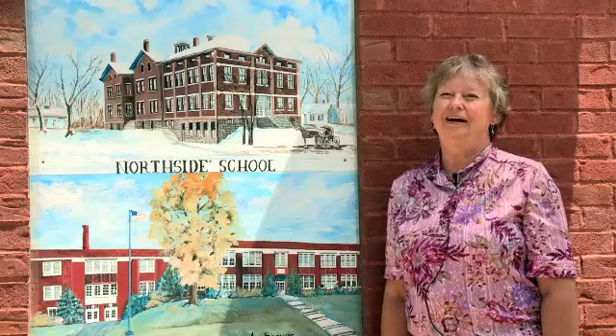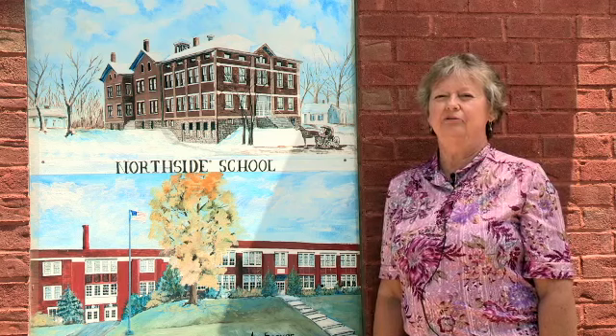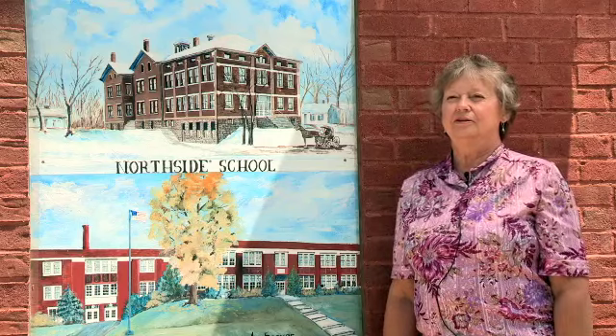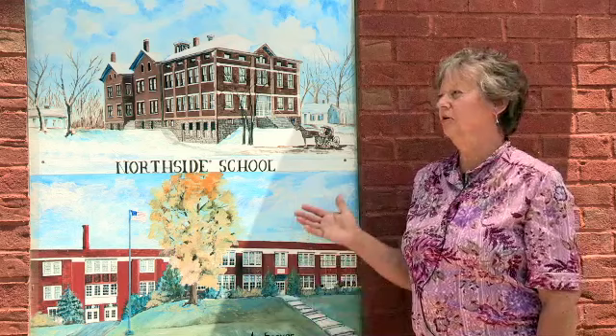Hi, I'm Ann Seaver. I'm a member of the Southeastern Indiana Art Guild. I've been a member for about 30 years. I paint mostly in watercolor and colored pencils, but decided to do acrylic when we did these murals.